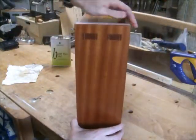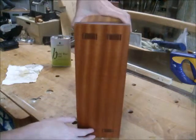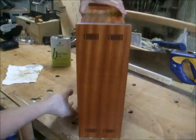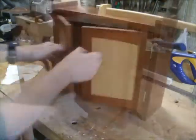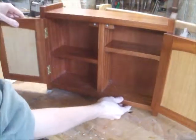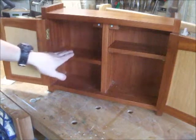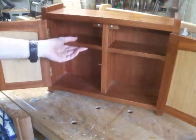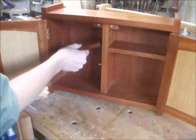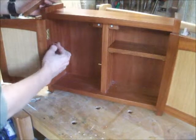Sapele is not something I normally work with, although seeing it now with the oil on there — in a way it all catches the light and it's quite attractive. Inside, we were required to have means of storage via shelves. I went with two shelves because it's a small cabinet. I think it works quite well — they are adjustable as well. These little lugs here fit into pre-drilled holes.